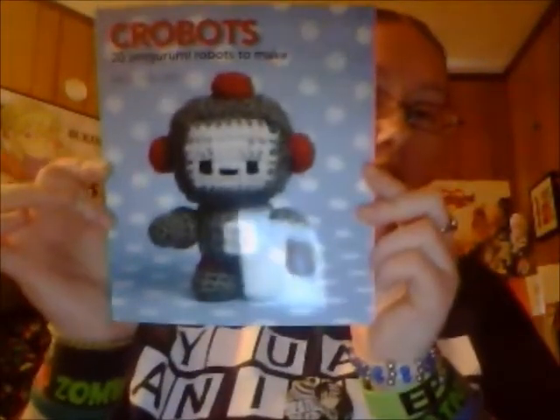I'll just get right into stuff that I did. I didn't really do a whole lot when it came to projects — two things, that's about it. I asked my mom if she had any books for Amigurumis and if she knew where her Crowbots book was. Crowbots is just a book of 20 different amigurumi robots that you can make. It's by Nellie something-or-other — I have no idea how to pronounce her last name — but here it is.